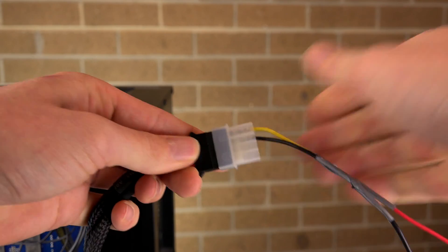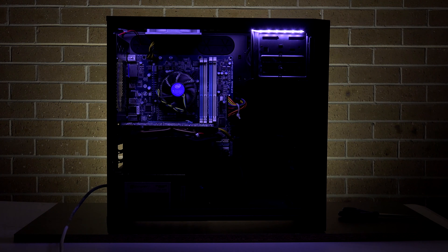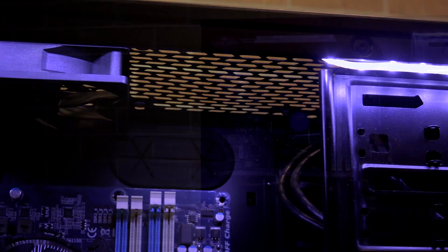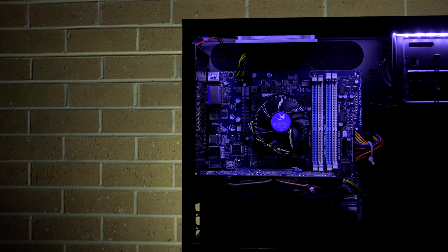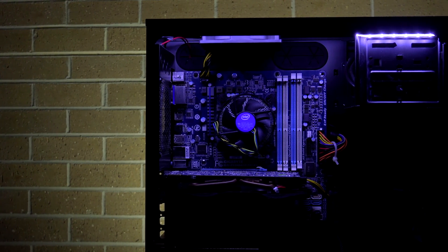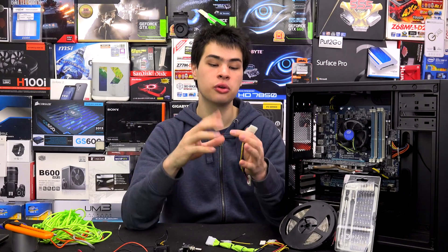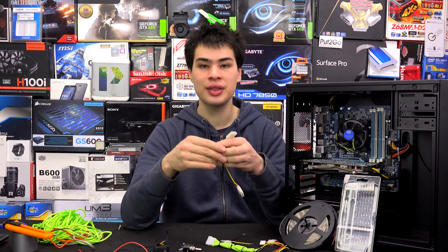Now that everything is done, plug the Molex adapter in to the power supply and power your computer up — watch your LEDs shine. If your LEDs don't turn on when your computer turns on, there are a few things to check. Number one, make sure all your connections are connected properly — Molex connectors can wiggle loose. Also make sure all your polarities are correct, with positive and negative wires connected to the right terminals. Make sure you're grabbing a 12-volt signal, as these LEDs run on the 12-volt circuit. If all else fails, you may have a dead LED strip.